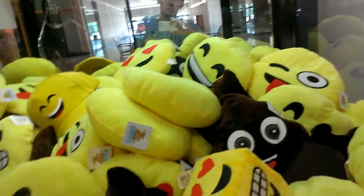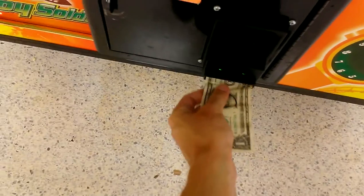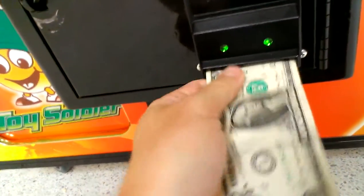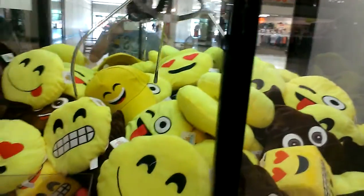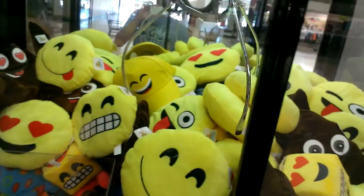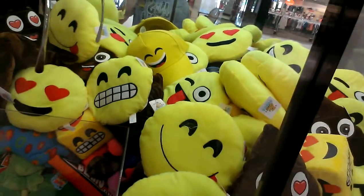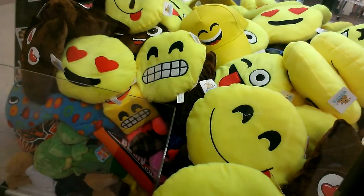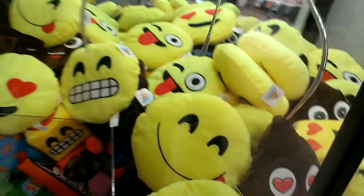As big as this claw is, I can knock a few things into the chute, actually. So, nope. That's the thing I can rake. There goes the hat.